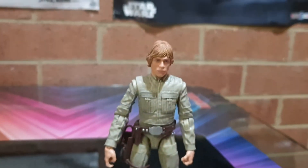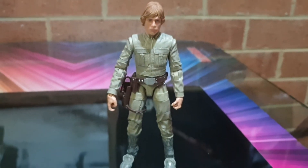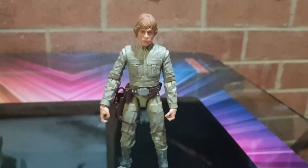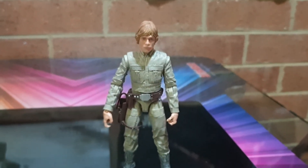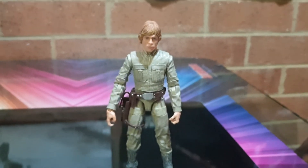Yeah, I like it. I've got another one coming up shortly in a couple of days — a three-and-three-quarter-inch TVC new one, I presume. We'll see how we go.